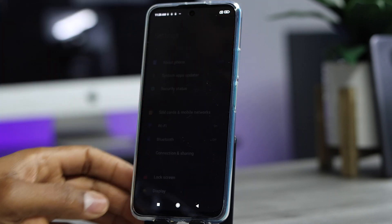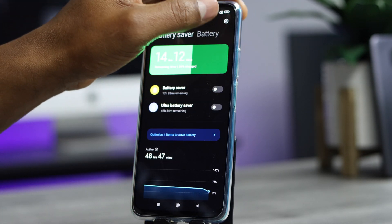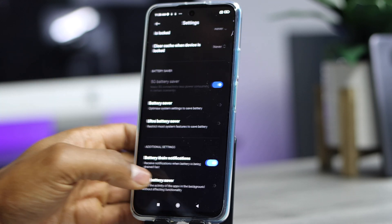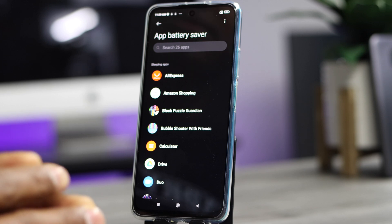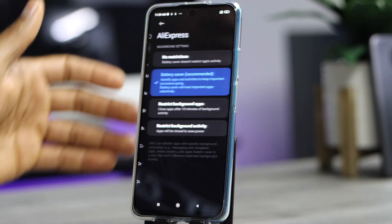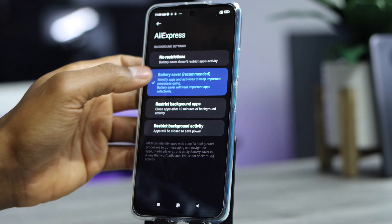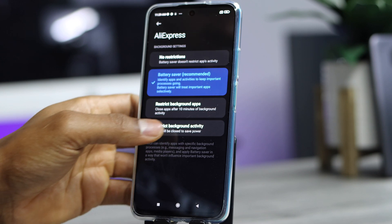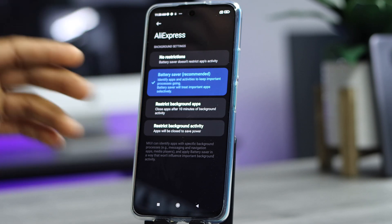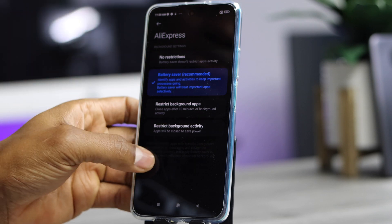The next important setting: go to Settings, scroll down to 'Battery and Performance,' tap on it, then scroll down to 'App Battery Saver' and tap on that. This is the most important setting. Open each app on this section — for example the AliExpress app — and you will see four different actions: No Restriction, Battery Saver, Restrict Background Apps, and Restrict Background Activity. The default is Battery Saver.